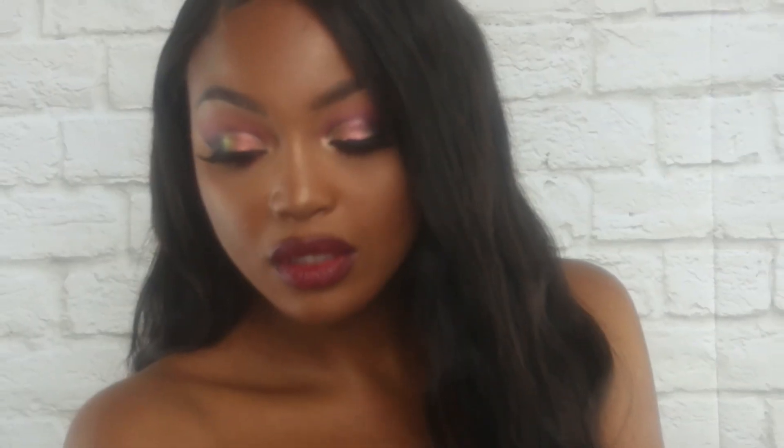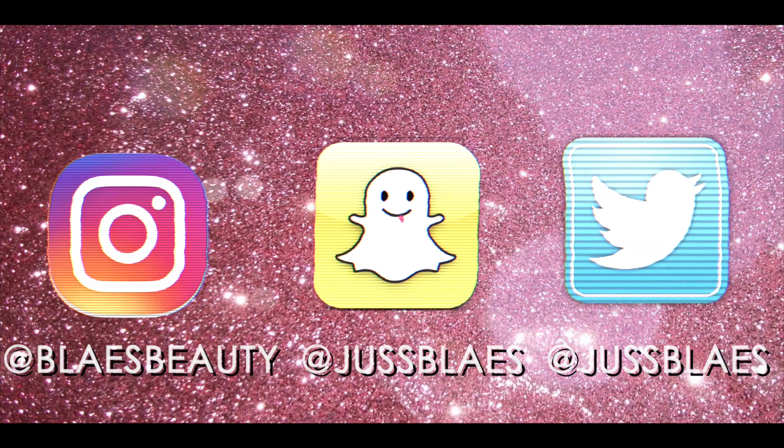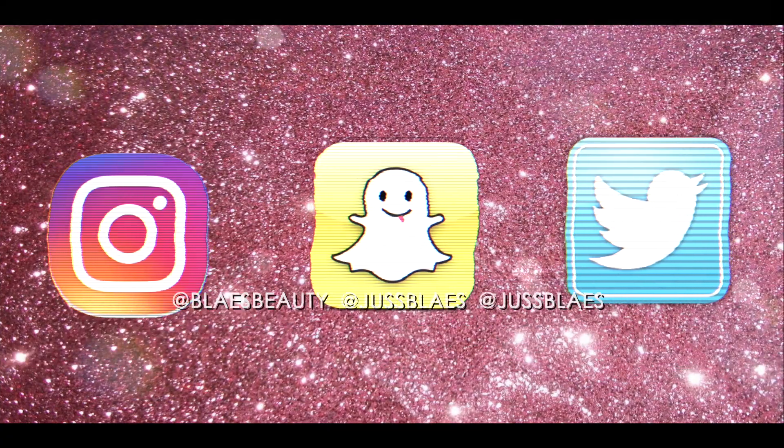Hang all the mistletoe, I'm gonna get to know you better this Christmas. Hey guys, welcome back. I created this festive AF holiday look for y'all.